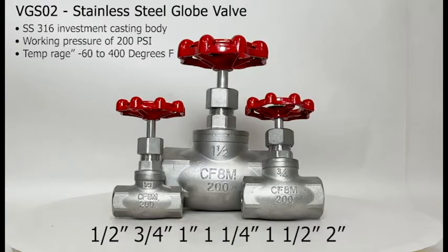The globe valves are available in 316 stainless steel, SKU VGS02, in sizes half an inch, three quarters of an inch, one inch, one and a quarter inch, one and a half inch, and two inches. It has a stainless steel 316 investment casting body, a working pressure of 200 psi, and a temperature range of negative 60 to 400 degrees Fahrenheit.